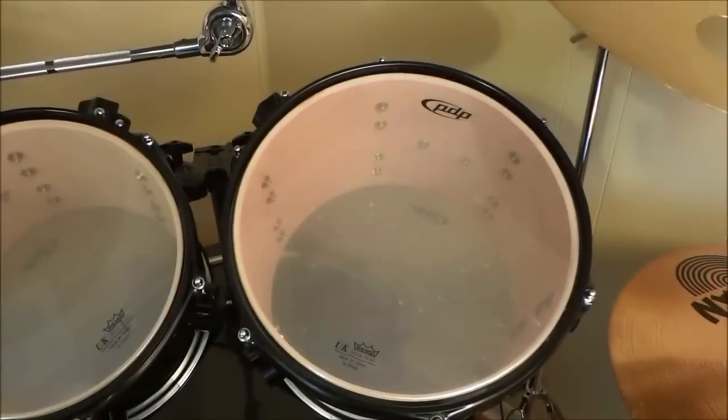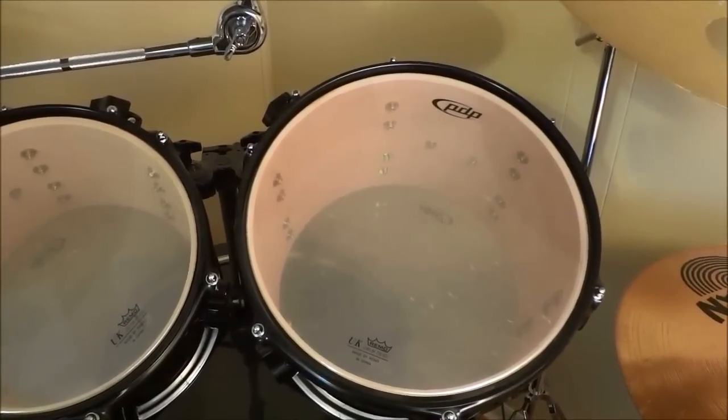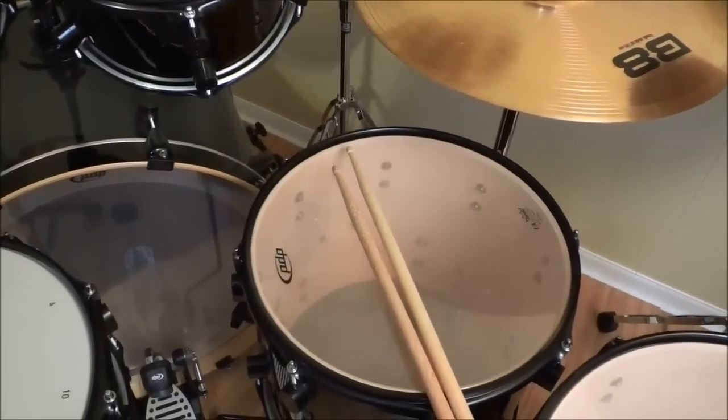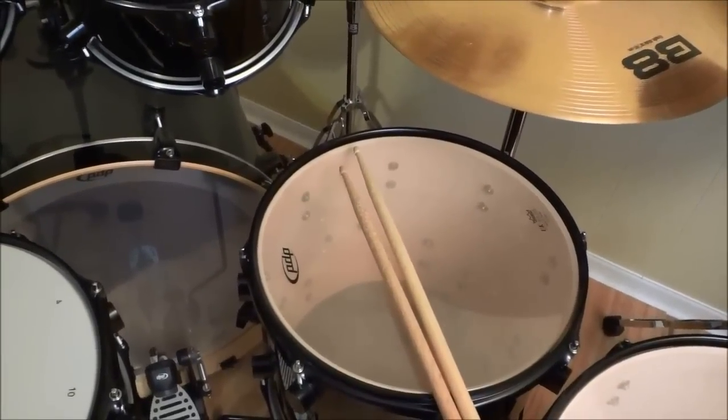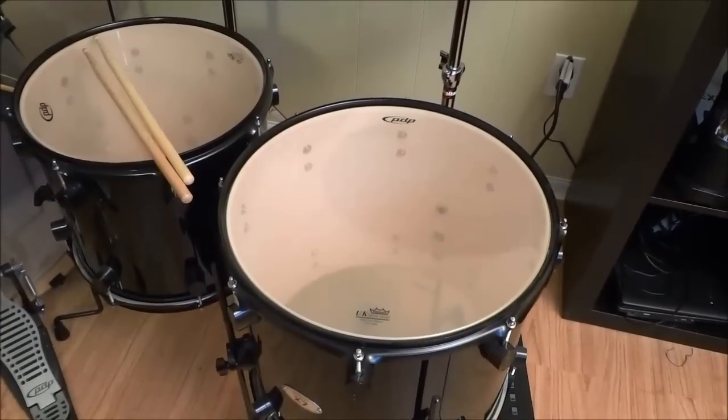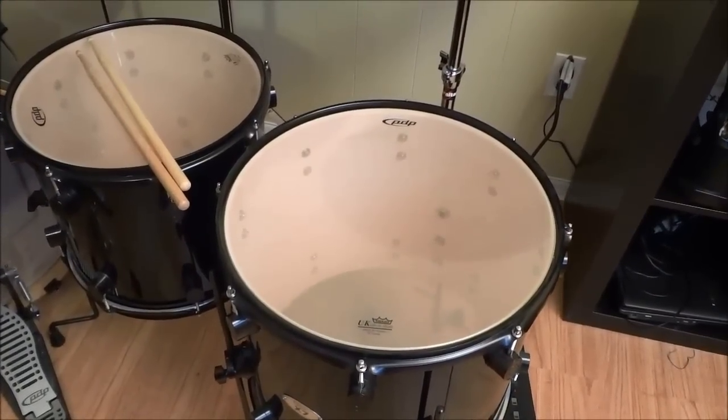It also includes a 12-inch by 9-inch rack tom, a 14-inch by 12-inch floor tom, and a 16-inch by 14-inch floor tom.